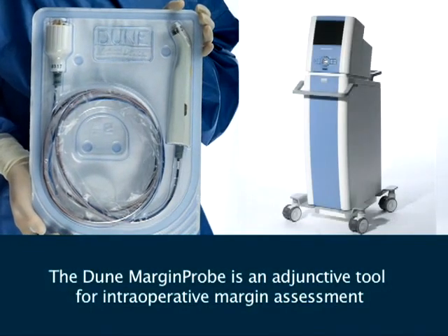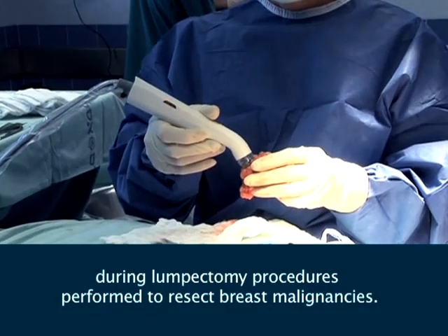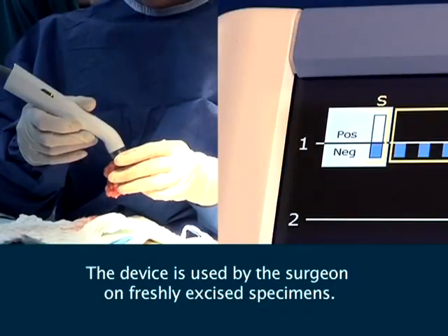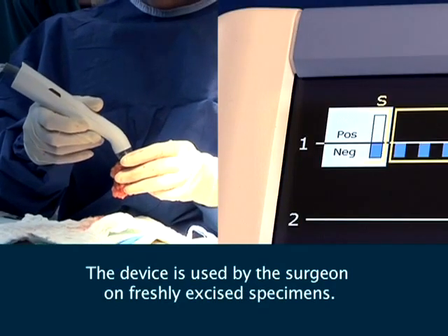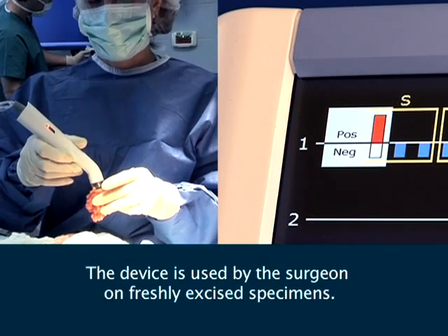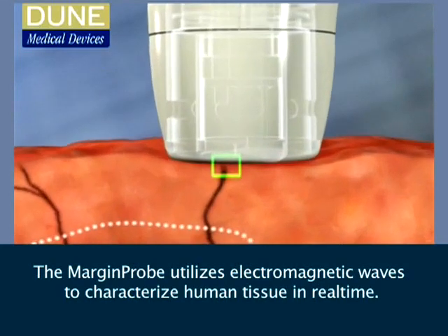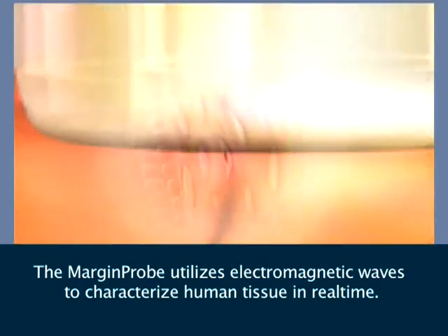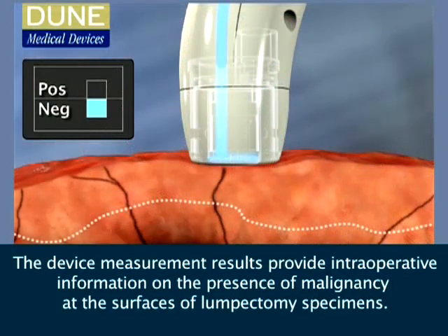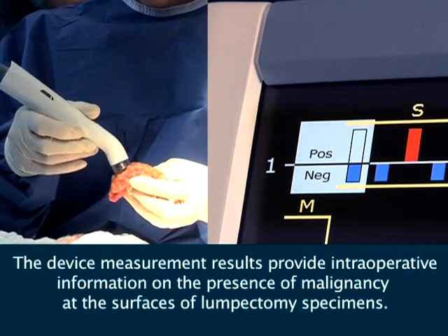The Dune Margin Probe is an adjunctive tool for intraoperative margin assessment during lumpectomy procedures performed to resect breast malignancies. The device is used by the surgeon on freshly excised specimens. The Margin Probe utilizes electromagnetic waves to characterize human tissue in real-time, and the device measurement results provide intraoperative information on the presence of malignancy at the surfaces of lumpectomy specimens.